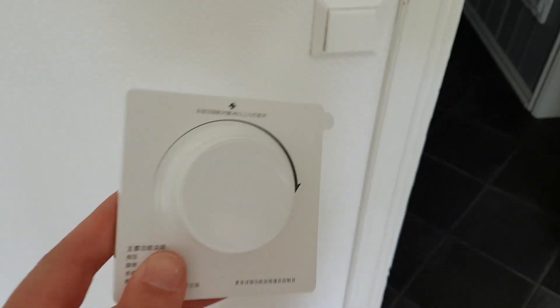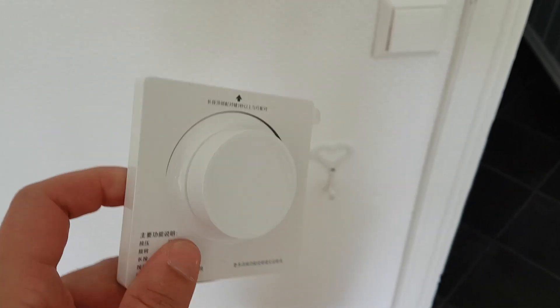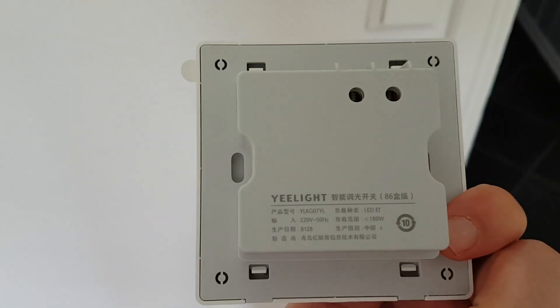Hi there and thanks for watching. So this is the Xiaomi — no actually it's not a Xiaomi, it's a Yeelight dimmer switch.